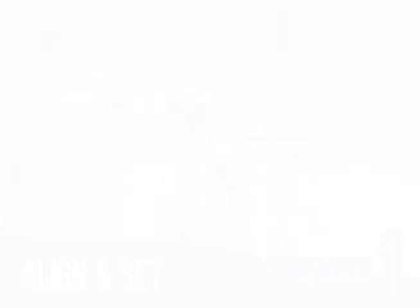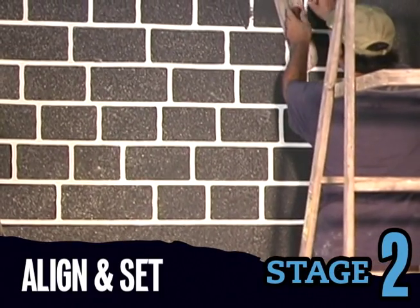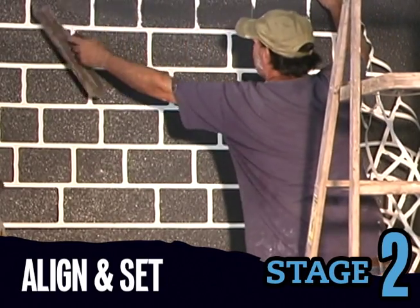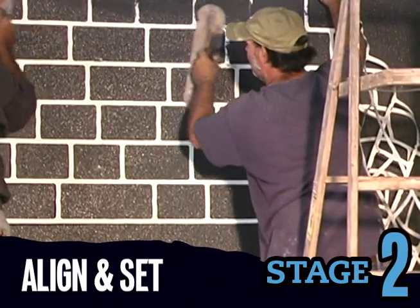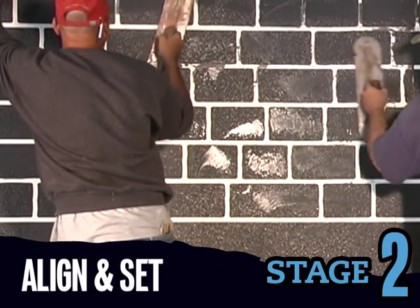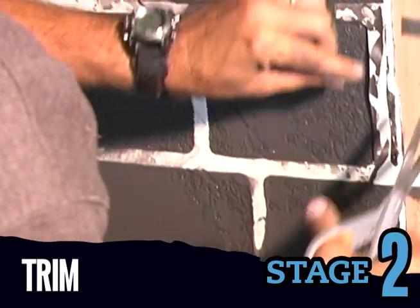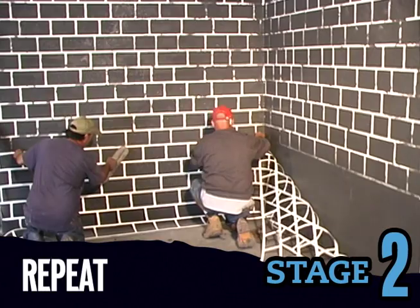Set the first row of stencils straight and level, then lightly trowel it into place. Working from the middle outward, smooth and flatten the stencil — it should be slightly depressed into the wet base coat. When you have the stencil where you want it, trim the excess on each end. Repeat the process until your design is complete.